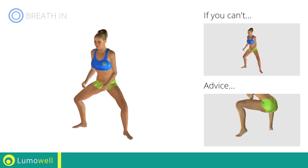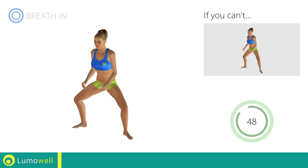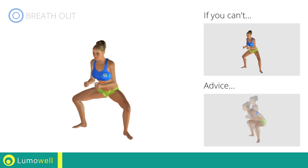Be sure not to raise your heels off the floor. Don't bend or arch your back.